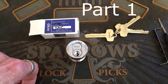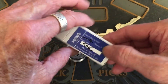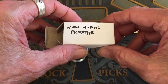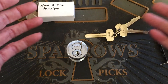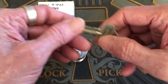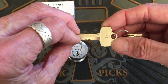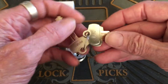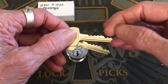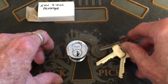Hello, it's Bear back with another lock — it's a Mako new 7-pin prototype. I showed in my last video that there's pretty flat bitting there, and this is the control key. Here's your operating key.